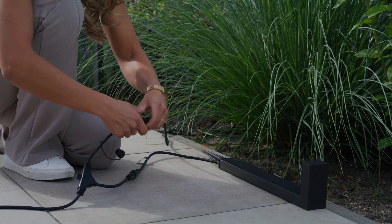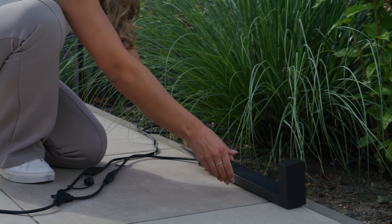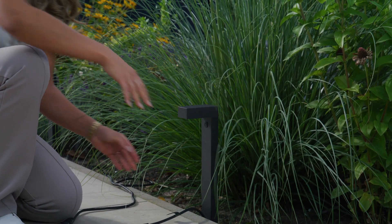Connect one end of the connector cables to the power adapter cable. Connect the connector cap to the other end of the connector cables. Put the pathway lights in the ground.